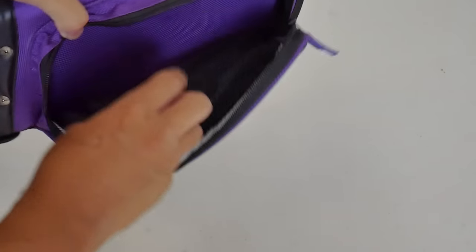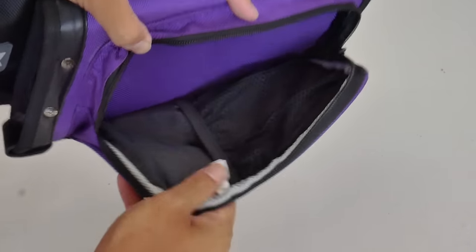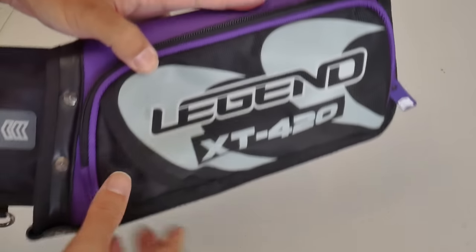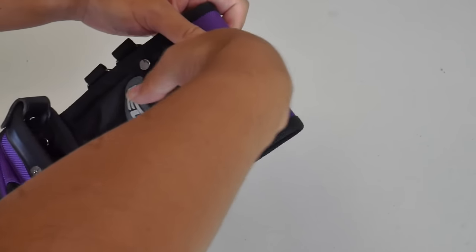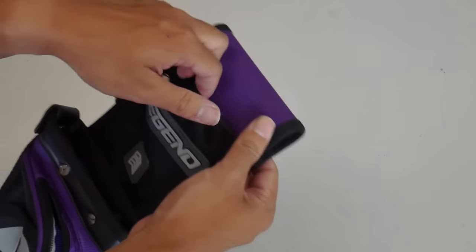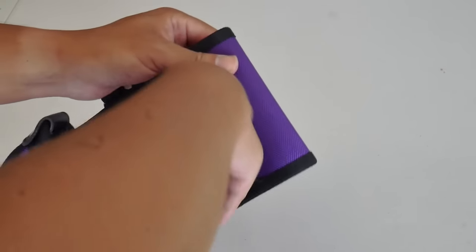I also like the extra pouch here — it's elastic, so you can separate different things or put things in place. That's a pretty nice inclusion for the field quiver, which is absent in the XT320 target quiver. There's no hip pouch, although there is a small pocket with a bit of elastic to keep things in place. You can put some tools there, maybe drop in your finger tab or your finger sling, so that pocket is pretty convenient.